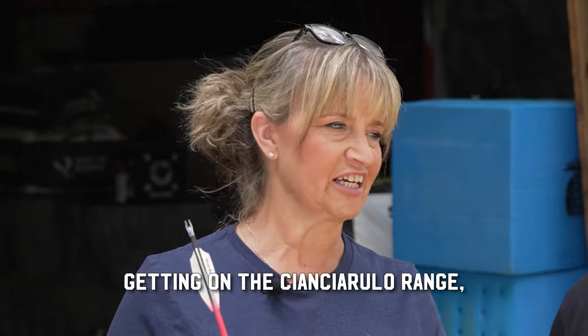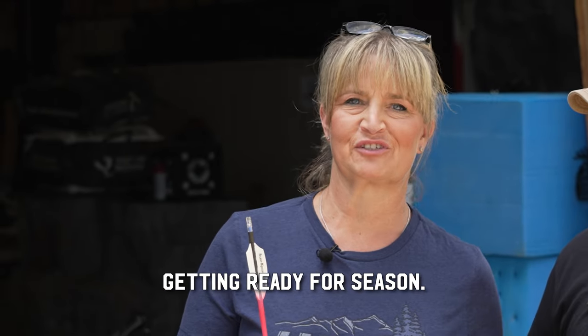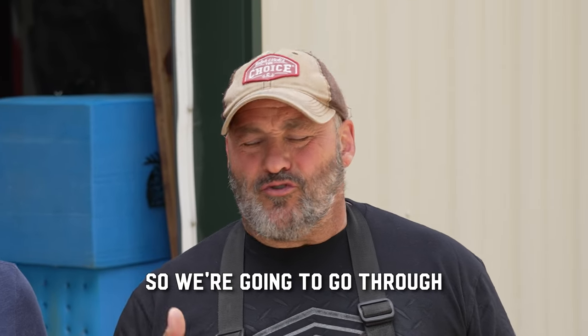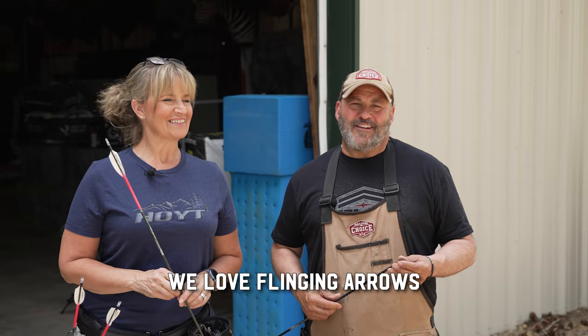We are out here just practicing, getting on the C&C Rulo range, getting ready for season. We're going to go over some stuff — what we're shooting this year. So we're going to go through RJ's, Aubrey's, Vicky's, and myself. As you know, we love flinging arrows.